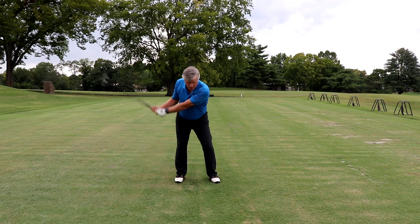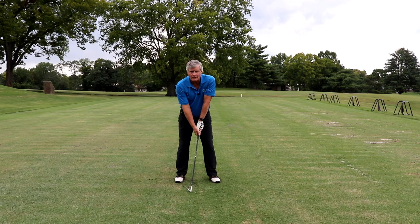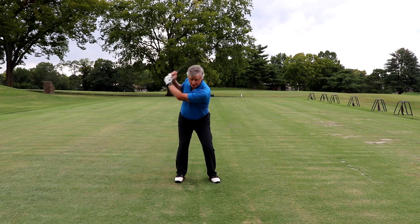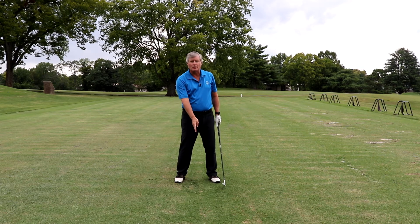So when you start around, try to keep that trail arm as straight as possible. Now it's going to bend a little bit — we're not all that flexible — but try to keep it as straight as you can. How do you know when you've gotten as far back as you want to go? When your arm starts to break down. Try to get it back, keeping that arm as straight as possible. That keeps a straight chain, keeps your anchor point, and that's going to create the pendulum that enables you to come back to the point where you started.